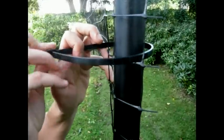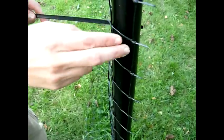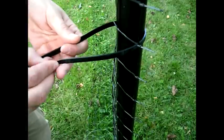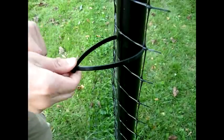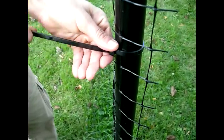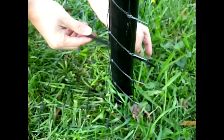Now that your fence is more or less hanging, go back to your anchor post and attach the fencing all the way down the post. Be sure to leave enough fencing at the bottom to create your 6 inch flap. The fencing can protest a bit at this stage, but put it in its place regardless because it will soon be pulled tight.